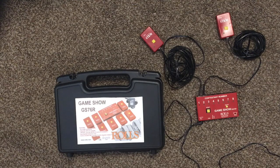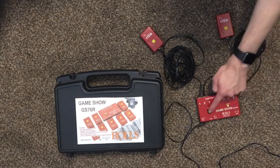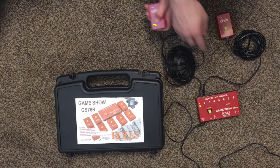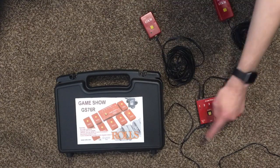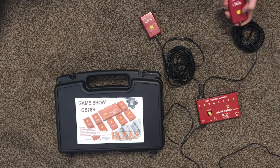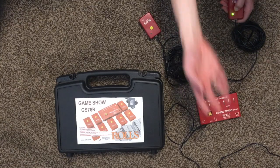One limitation I found is that if somebody is holding down the button, the reset button does not work until they let it go. If you're doing something where you're going to click reset and then people need to respond right away, anybody jumping the gun may prevent you from being able to click reset.